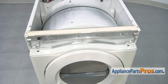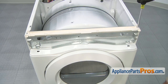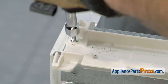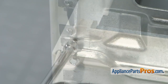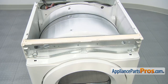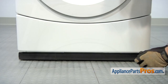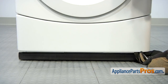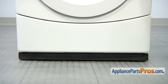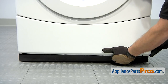Next we can take out the four screws that hold the console mounting plate on. We're going to use our quarter inch nut driver and take them off. Once you have all four screws out, you can lift it out and set it aside. We also have to take off the access panel on the bottom of the dryer — use the quarter inch nut driver to remove the screws. Now that we have the screws out, pull the bottom forward and lift it off.